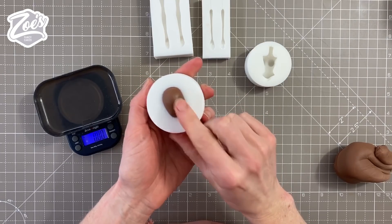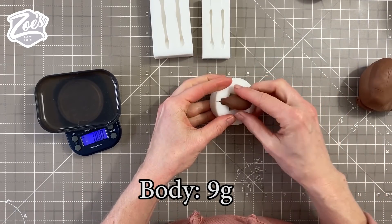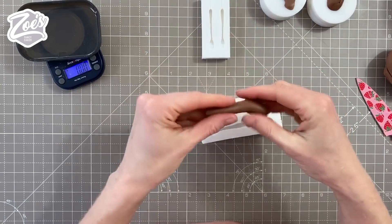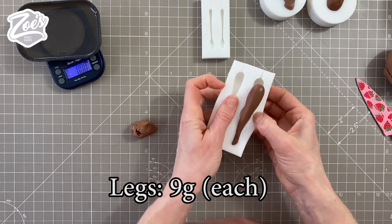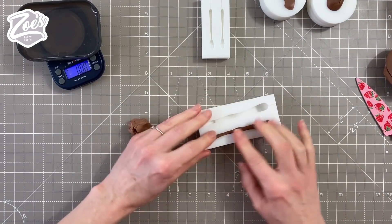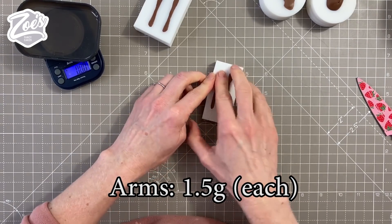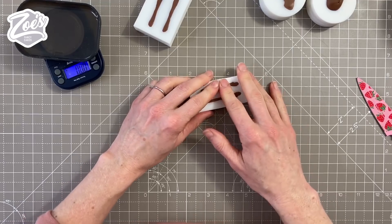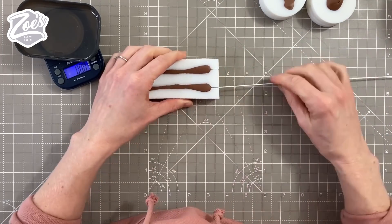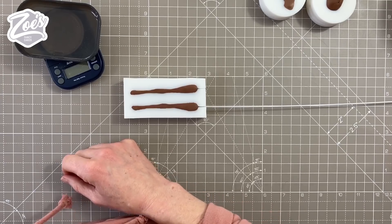If you get a little crack on the back of the head that's fine - you just don't want it on the front. I've got about 9 grams of paste going into the body, then I'm going to fill the arms and the legs with the same skin colour paste as well. I'm not going to talk too much about using the moulds in this video - remember there is a video where I run through it in more detail. You don't want to rush to take them out; let them have a little bit of firming up time. I'm going to push a wire through the leg using a little slit at the top of the mould.